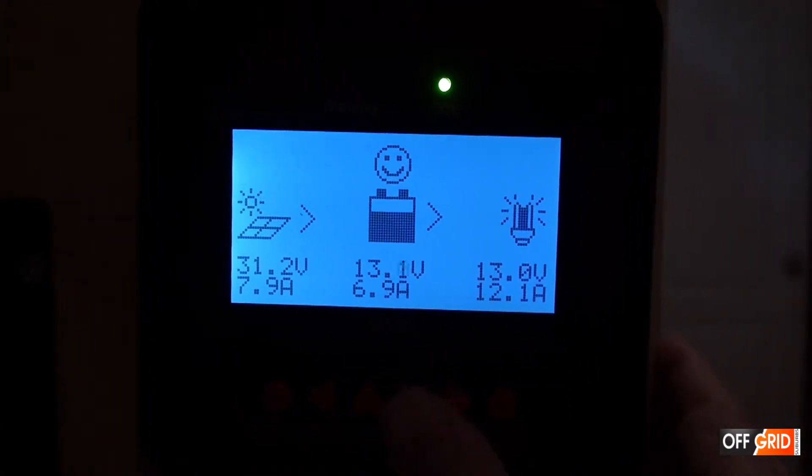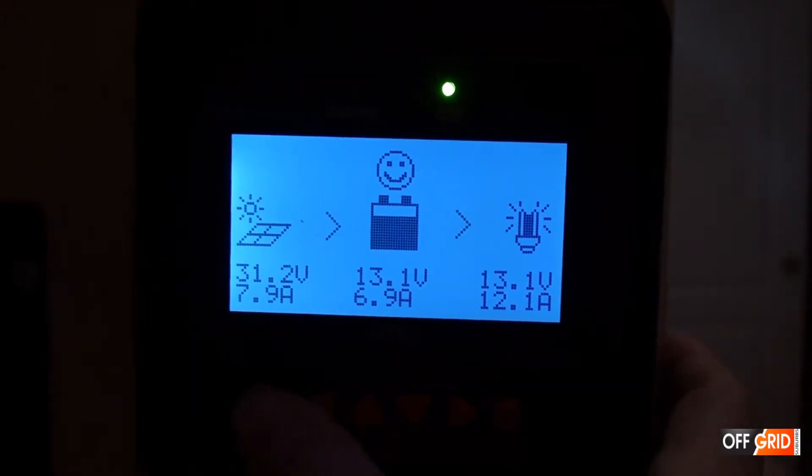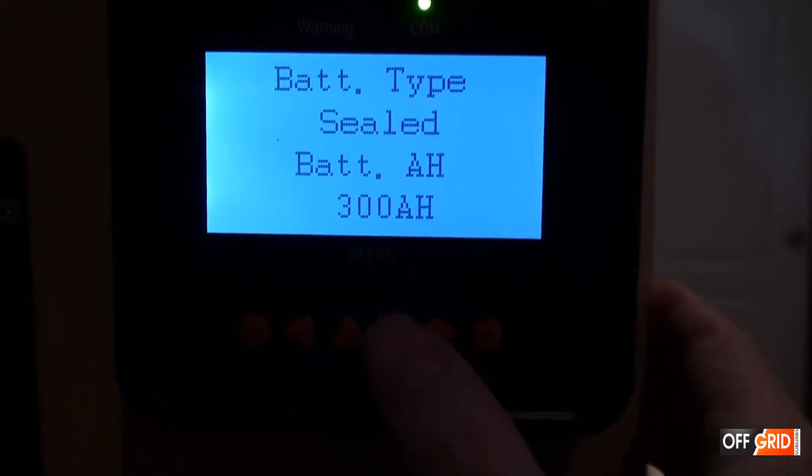Just make sure when you set up your MPPT: make sure you have the right volts, the right type of battery — in our case it is a sealed battery — and it is 300 amp hours.